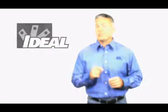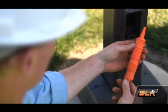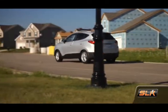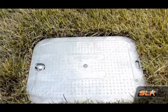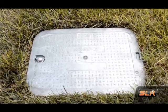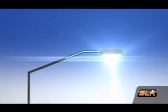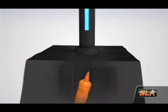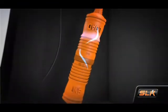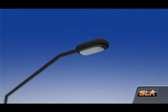Let's have a look at Ideal's latest innovation, the SLK Disconnect Fuse Kit. A disconnect fuse kit is a breakaway safety device that is installed in the pole or base of a street light or in the adjacent junction box. The SLK disconnects power from the street light luminaire if the pole is knocked down by inclement weather or a vehicle crash.